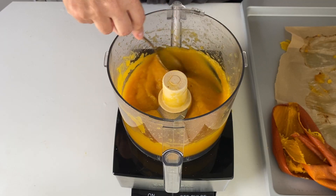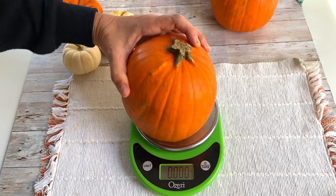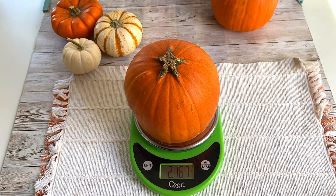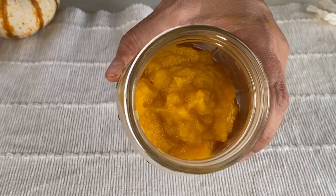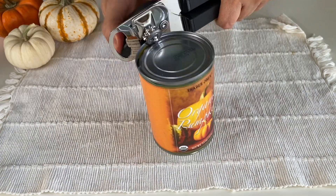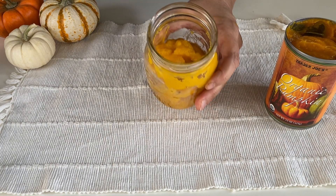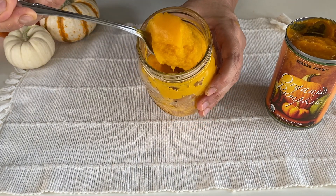To make pumpkin puree you'll need a sugar pumpkin, sometimes called a pie pumpkin. These are smaller than the bigger carving pumpkins. This one is two pounds. Two pounds of pumpkin yields about one and a quarter cup of pumpkin puree. So for the amount of pumpkin you would get in a can of pumpkin, you would need about four pounds of pumpkin — in this case, two pumpkins.